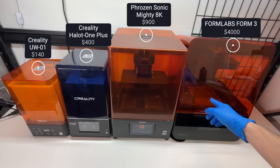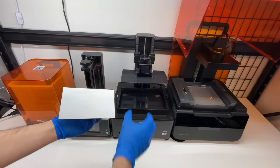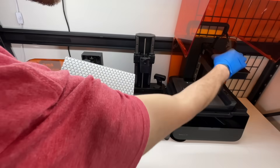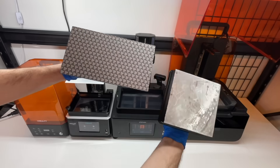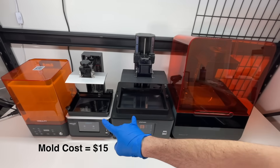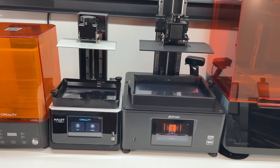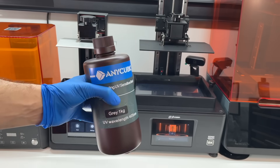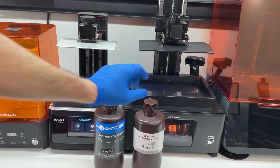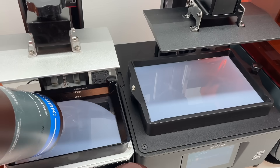Comparing the $400 Creality printer to the $900 Frozen printer, it seems like you get what you pay for in build size. The Form 3's build plate is more square but with a smaller print area. The cheapest Formlabs resin costs $180 per liter after shipping, while one liter for either cheap printer costs only $27 on Amazon — and it doesn't matter if you get a brand name or no-name resin, it all works the same. We used Anycubic resin for both printers to keep things consistent.